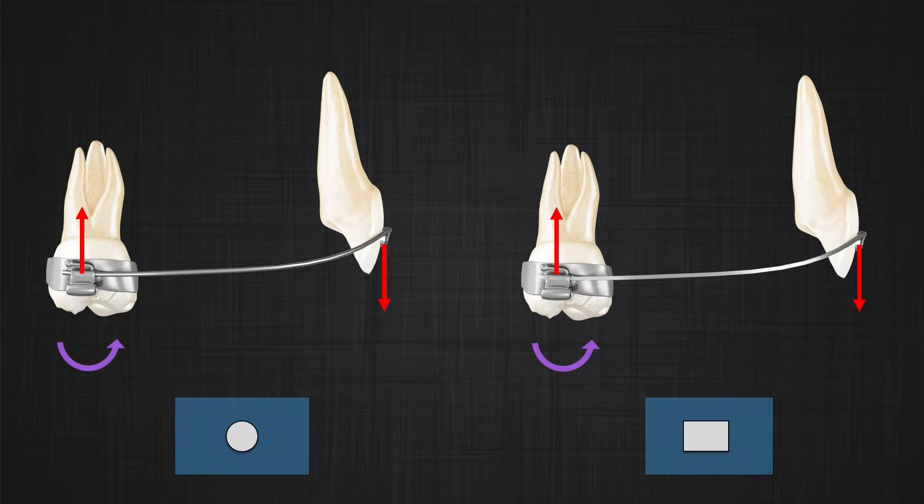What happens if I use a rectangular wire? The rectangular wire, in the sagittal view or second order view, does exactly the same thing as a round wire, so you expect the same effect. If there is a bracket on the molar and a button on the incisors — please note it is a button, not a bracket; if it were a bracket it would become a two-couple system, which we will discuss later — then in the sagittal view, regardless of the shape of the wire, you have a one-couple system.